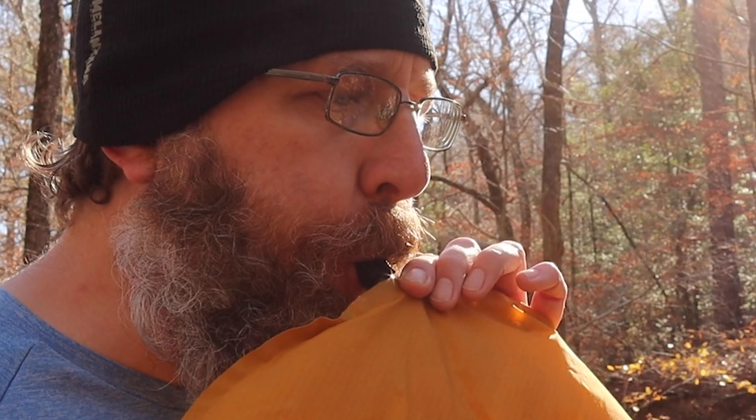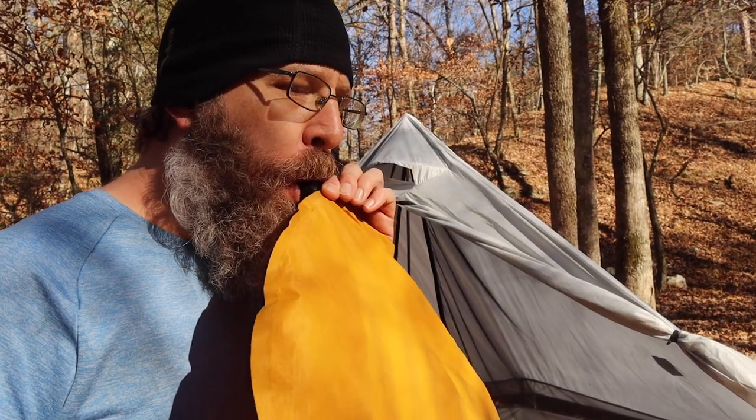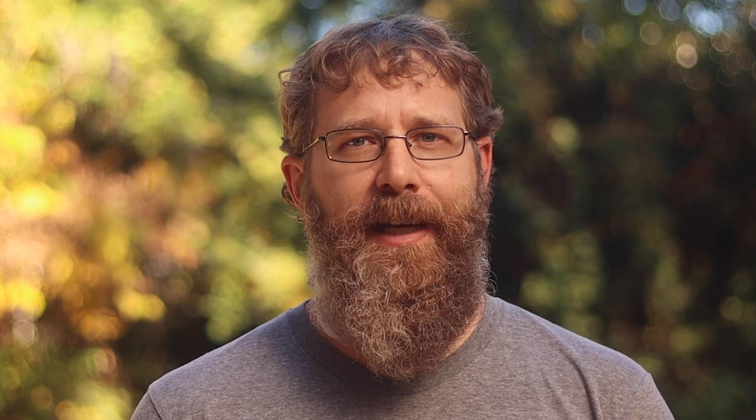Three bad habits that are destroying your gear. The first one is blowing up your air mattress with your mouth. I do it, you do it, we all do it, and it's not the worst thing you can do — but it does introduce moisture into your sleeping pad. That moisture can turn into mold, like it recently did for me. Not only can this introduce mold, but it can also leave you lightheaded and even reduce the insulating power of your sleeping pad.